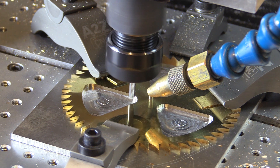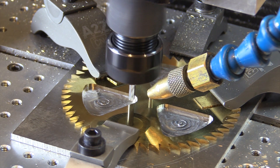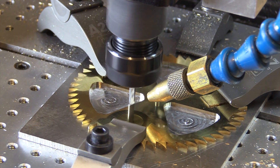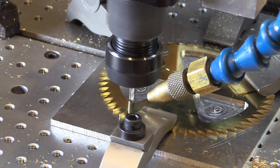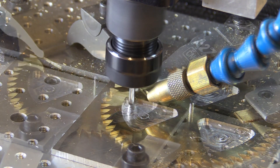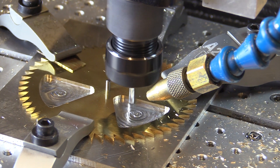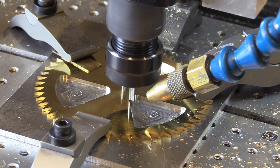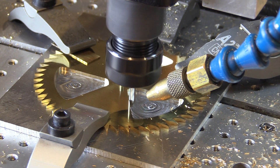The smaller end mill is now going to reach into the corners and clear out the material that the larger end mill couldn't reach. The last step for each spoke is called the finishing pass — the end mill transits around the perimeter of the waste that we've removed, removing the last 15 thousandths and giving us a nice clean finish.